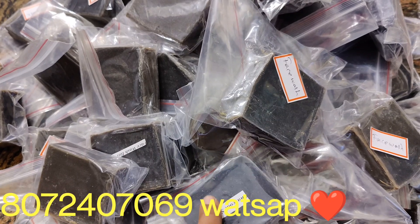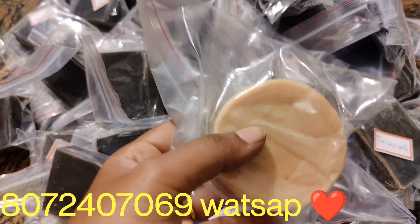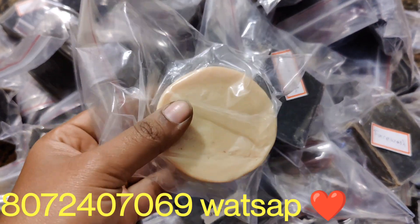This is a charcoal soap. This is our organic soap, natural soap. This is the dryness of our skin.